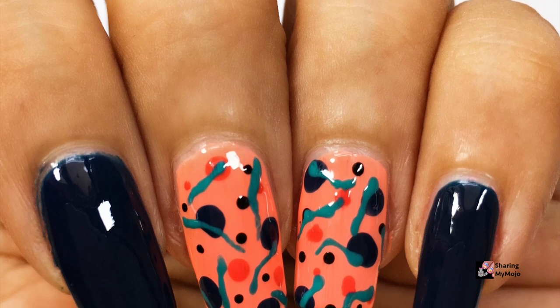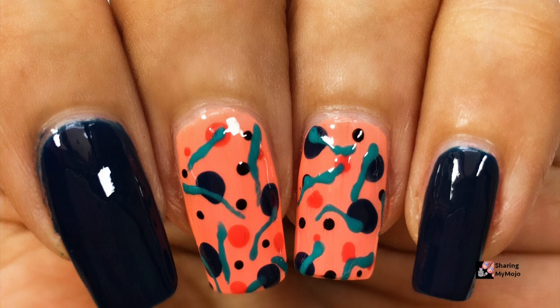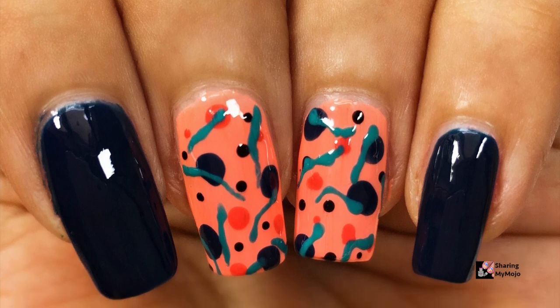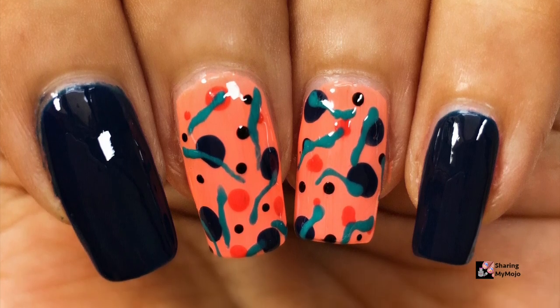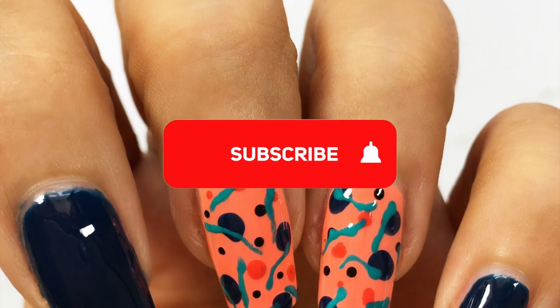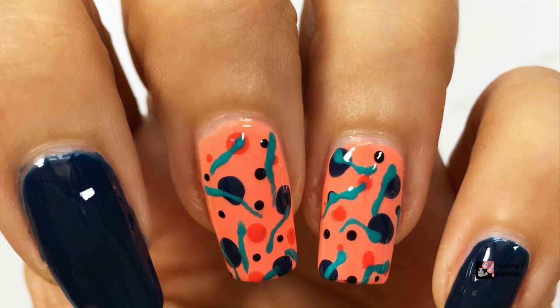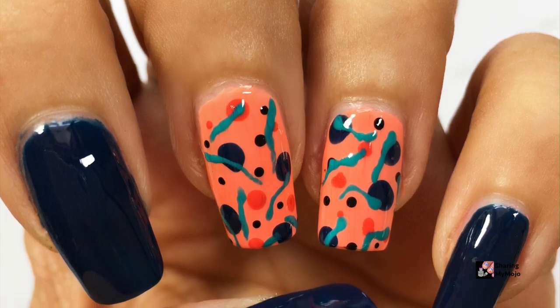Hello my lovely friends, welcome back to my channel! If you are new here and love nail art, you should subscribe to this channel as I post step-by-step tutorials to easy DIY nail art ideas twice every week. Don't forget to click on the bell icon so you get notified as soon as I post a new nail art video.